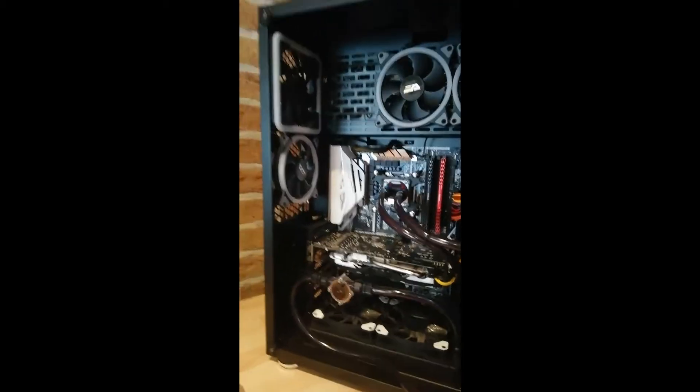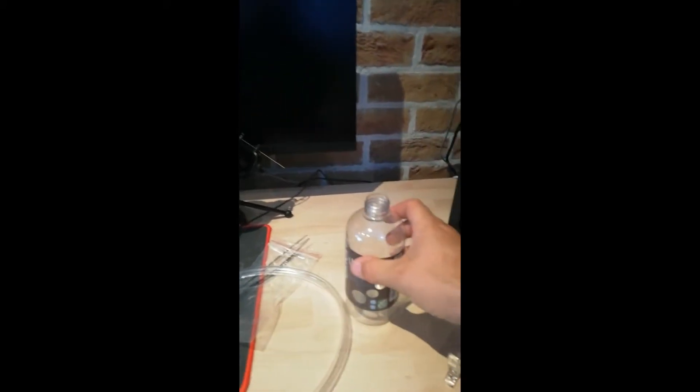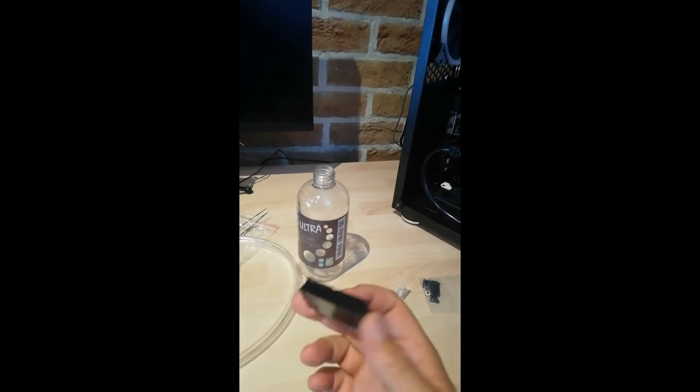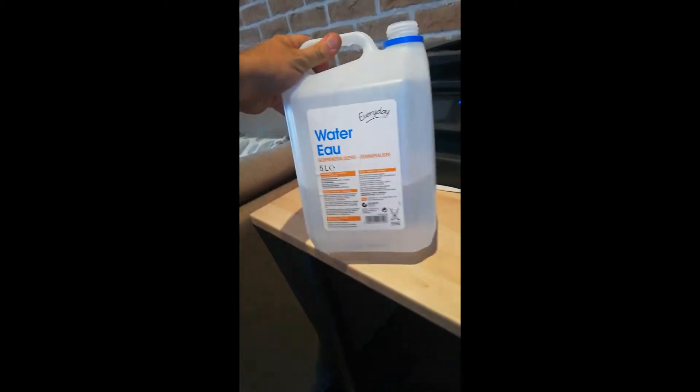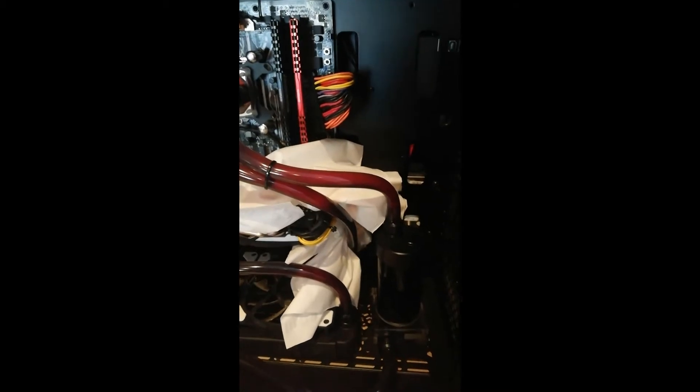What do you need to start? First and foremost, shut down your PC and switch your power switch off from your PSU. You need paper tissues, something to fill it back up with, an empty bottle, this special connection to let your pump run but not your motherboard — I will explain later — and demineralized water.